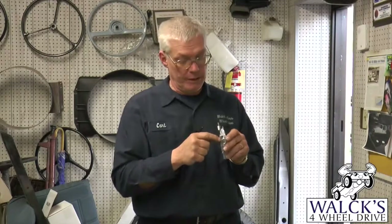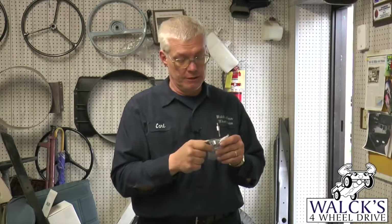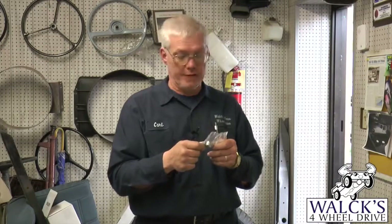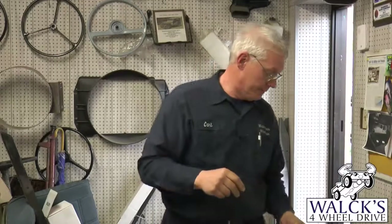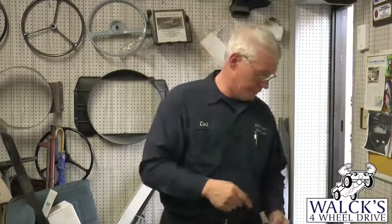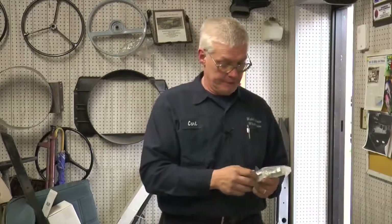A lot of newer kits only have half the number of needles inside the bearing, but we got bearings with needles all the way around instead of spaces between the needles. Because it's a steering part and tends to wear out quickly, this gives a better quality kit. It costs a little bit more than other kits on the market but you're getting more quality. Part number 915-762 is our bell crank kit, which gives you the pin, bearings, seals, nut, and washer.